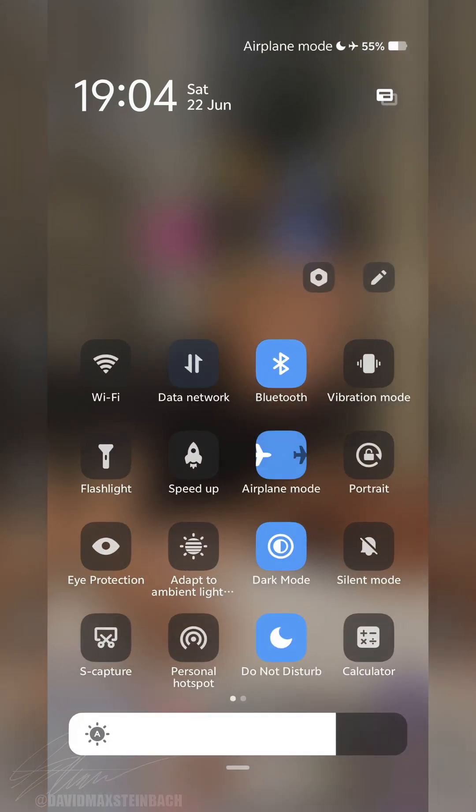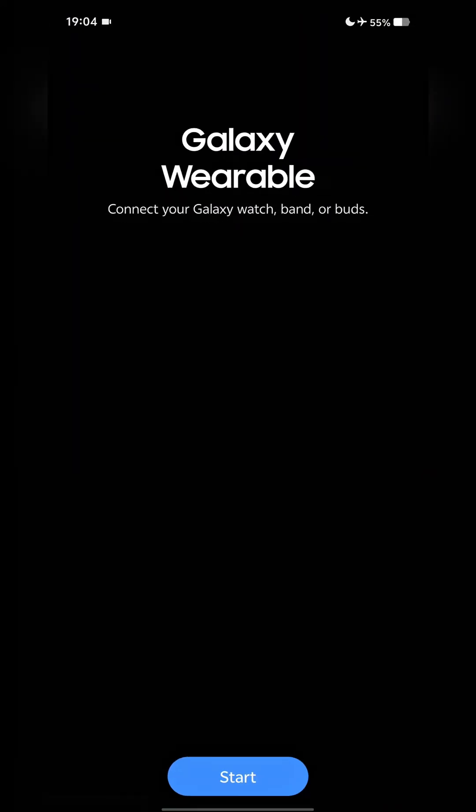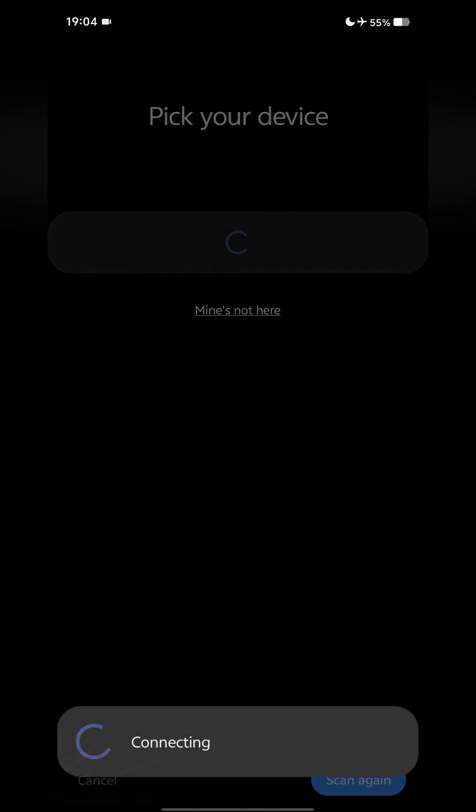Go back to your home screen and turn on Airplane Mode, making sure there is no data or network connection to your device. Open up Galaxy Wearable and you will now see the option to start. Tap on Start and begin pairing your watch.